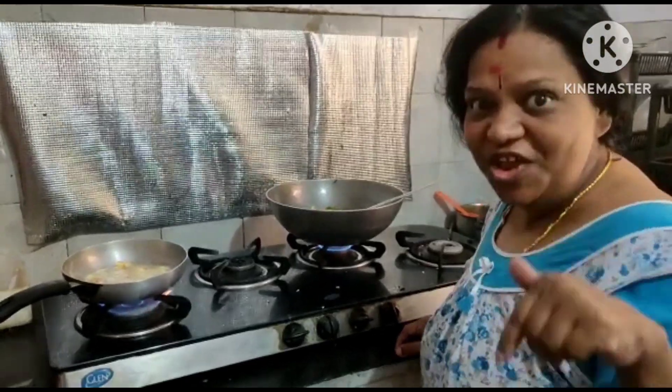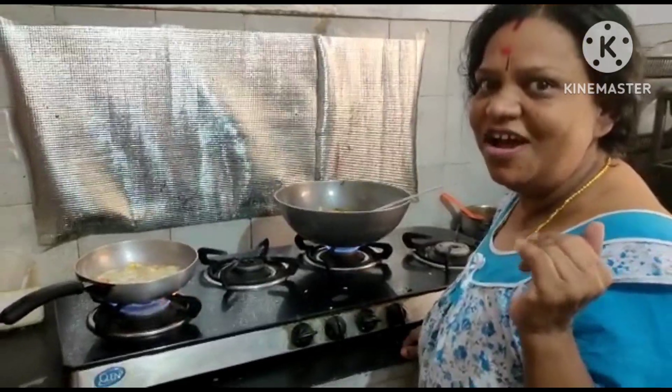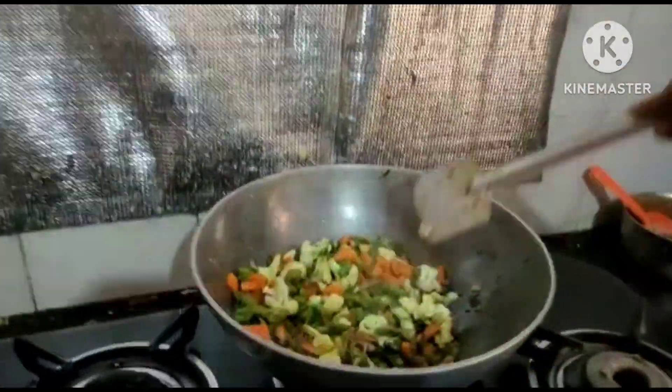Good morning! I am going to cook with wheat flour. I am going to cook the whole wheat flour.